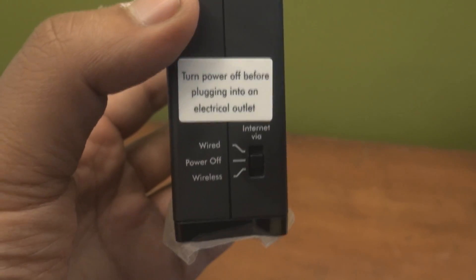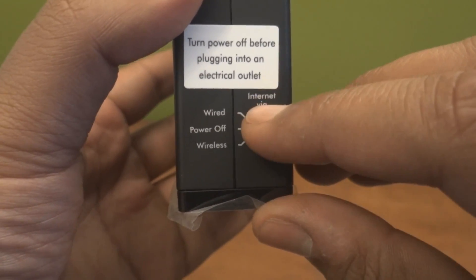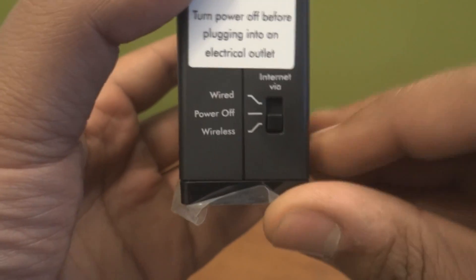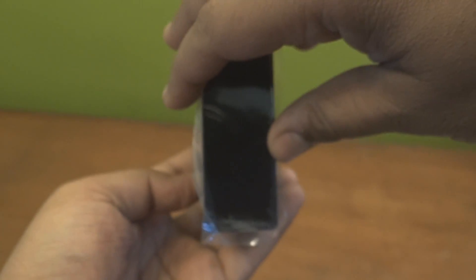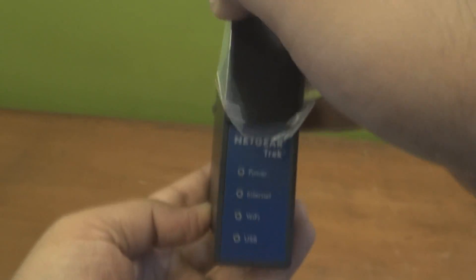Turn on power to the Trek by moving the internet mode switch from the power off position to the wireless position. Then rotate the Trek's cover clockwise to orient the antenna.